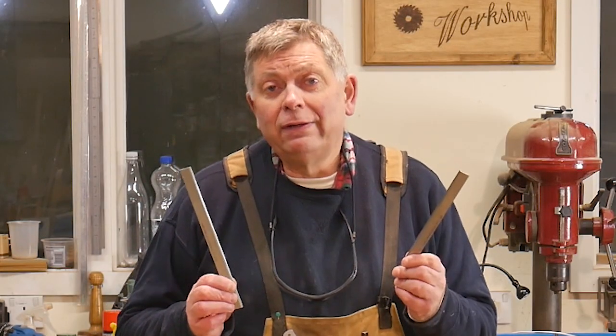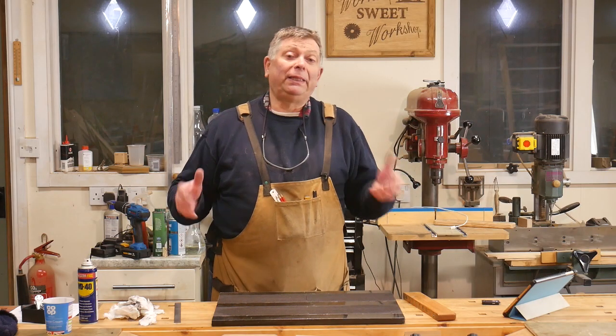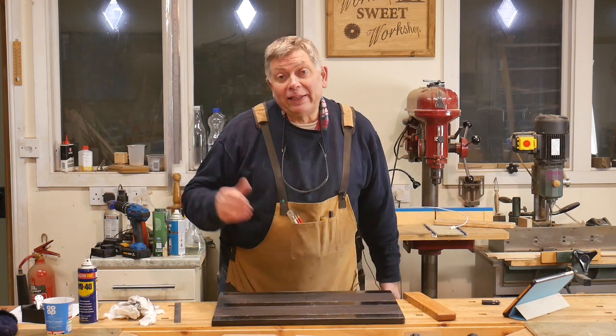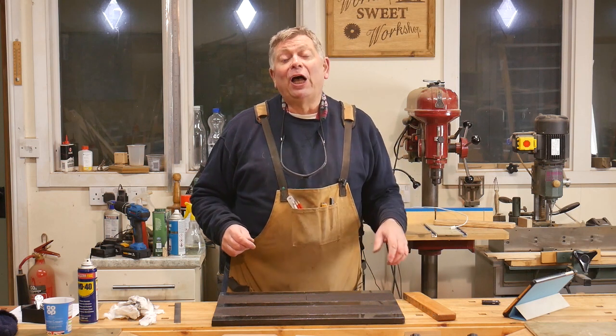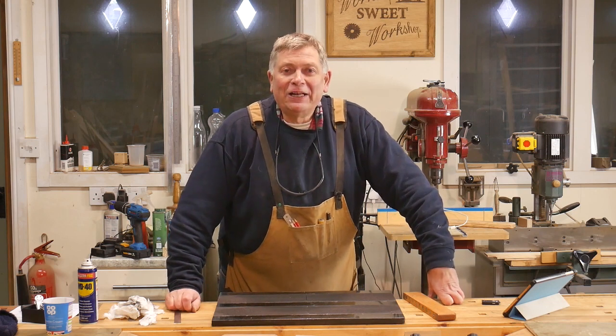These knives are not as good as new — these knives are better than new. If you found this helpful, please remember to like, subscribe, and share — it's the only way that these films get seen. Thank you very much for watching. Until the next time, enjoy your workshop. Cheerio.